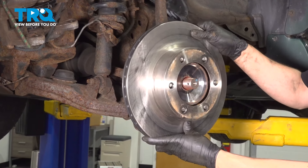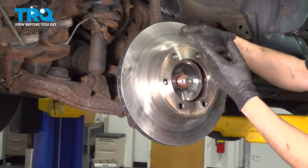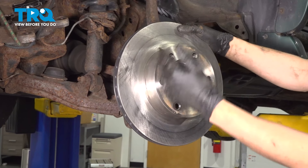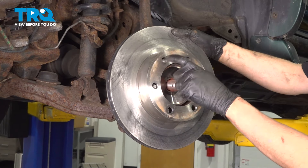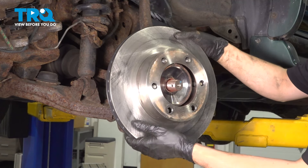Now take the rotor off. Ours is new so it's not stuck on here, but a lot of times these will get stuck. When you reuse the rotor, you don't want to hammer on the surface. So to break it free if yours is stuck, just hammer in between the studs, but make sure you don't hit the studs.